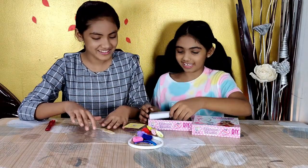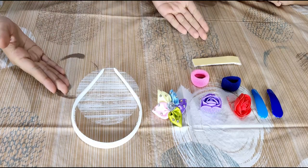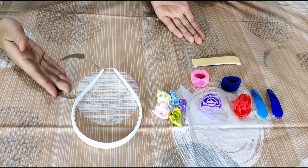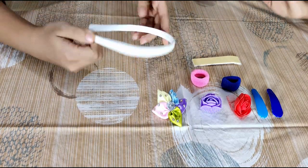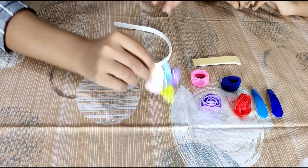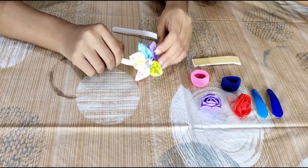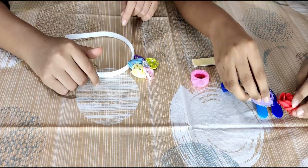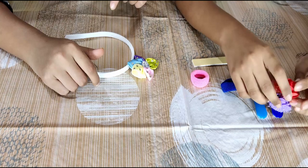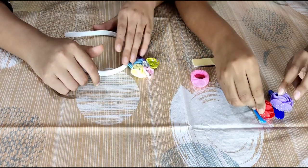Let's get started, yes! This is all the stuff we got from inside the package. Now let's start creating! I'm going to do the headband and I'm going to put this bead flower on the headband, like this. And I'm going to put these two flowers with net on them, like this, on the clips with double sided tape.